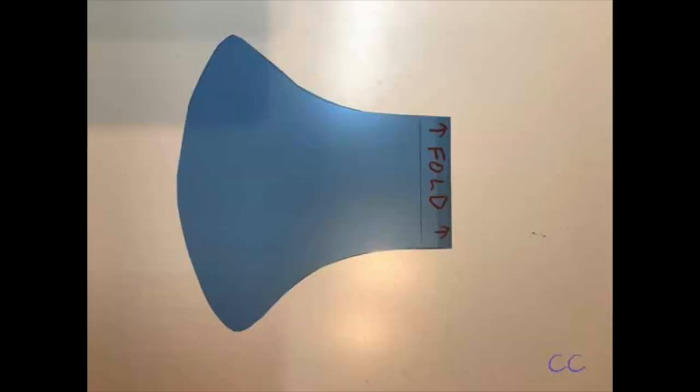This is the pattern. Note the line underneath the word 'fold.' That's where you would put the fold line for a smaller size, for a woman, for example.